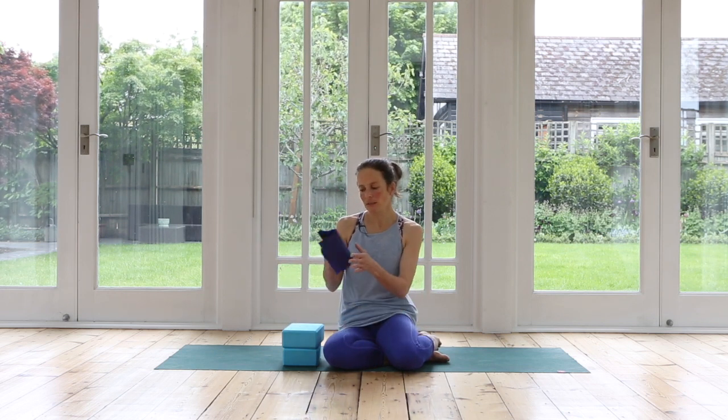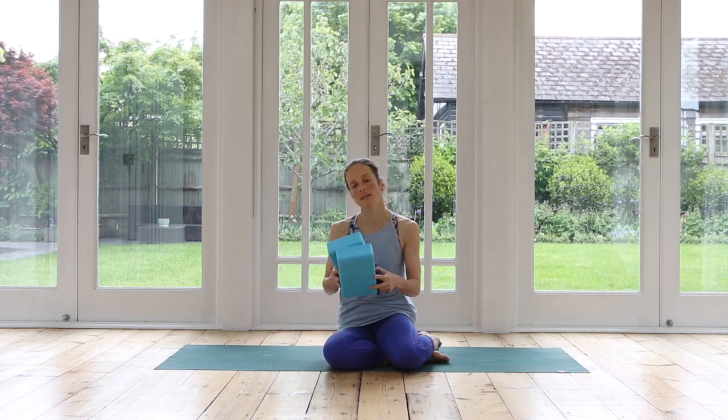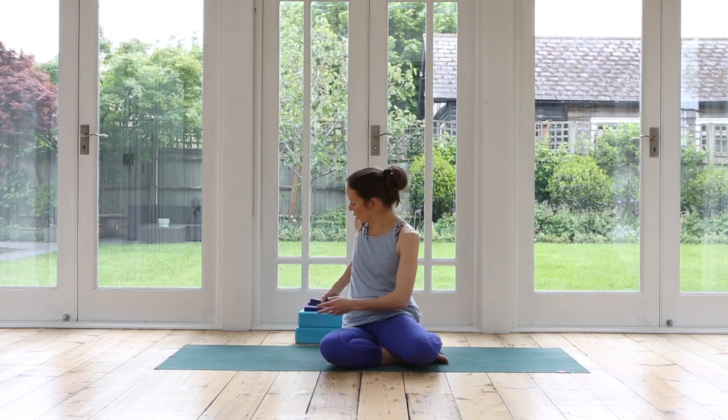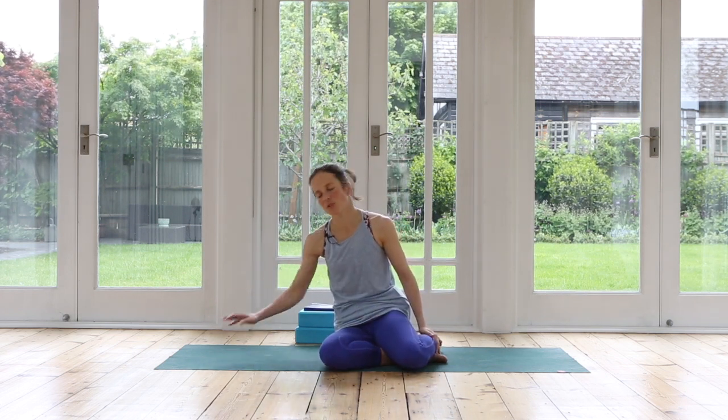So I have a band. If you don't have a band, you can use a belt or scarf. Likewise, if nothing is at hand, please don't worry — you don't have to have anything. And I also have a couple of blocks, which again you might find helpful, but they're not a necessity. You could also put a cushion for your head right there so that your neck is really nice and supported.